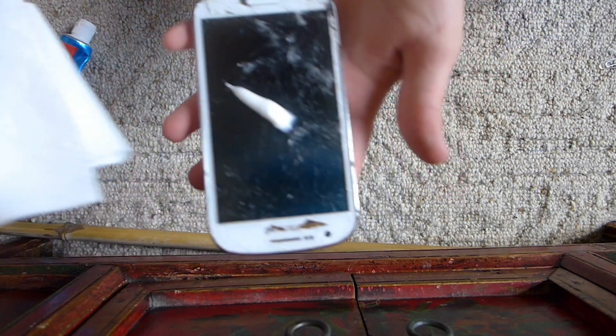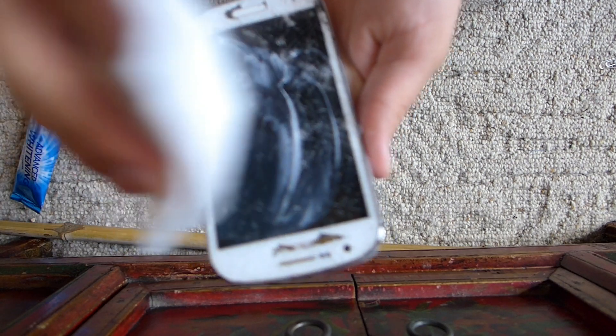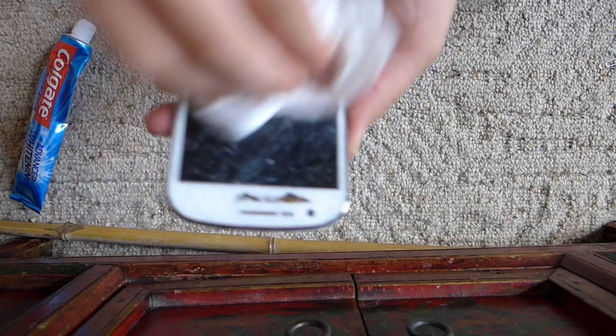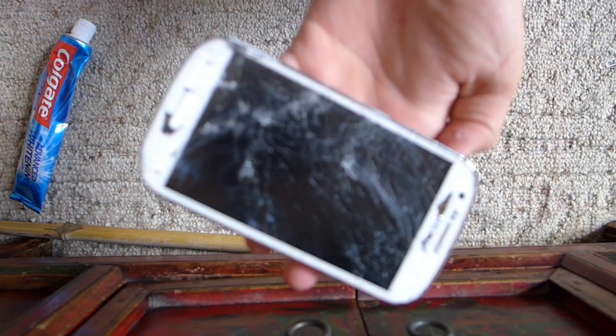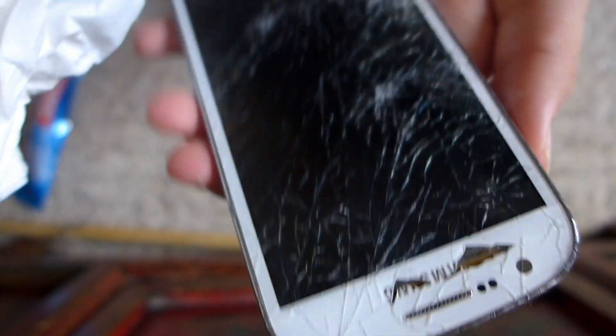Now let's fill in the cracks like so. Wow, it looks a million times better — a hundred thousand times better. Can't see any at all. So there you go, five life hacks — well, a few didn't work, but this one definitely did.